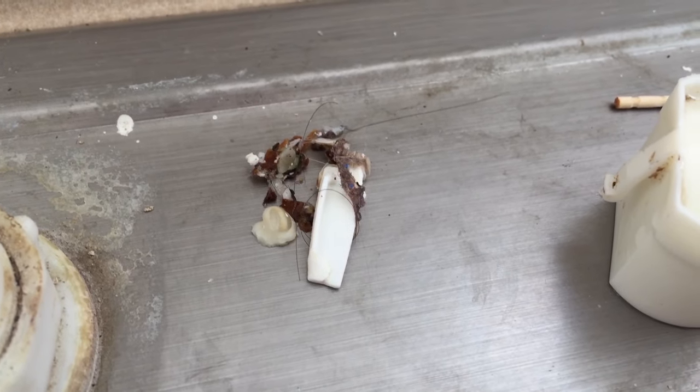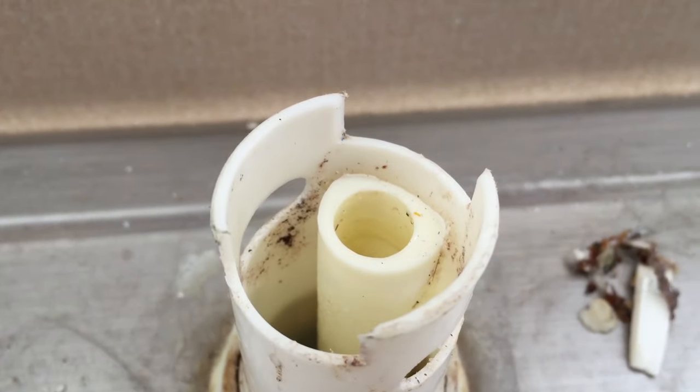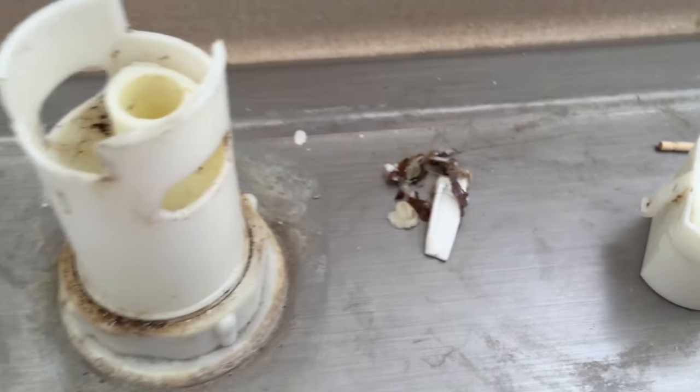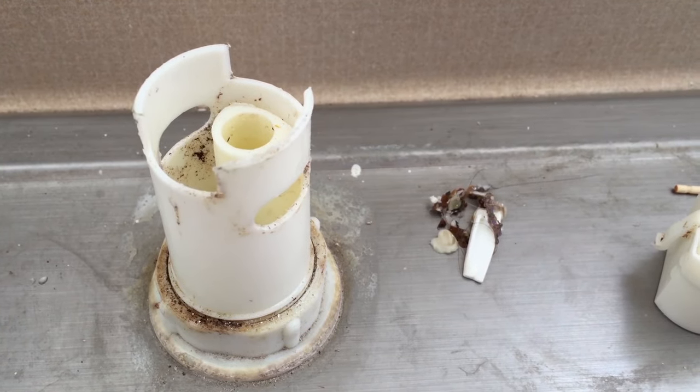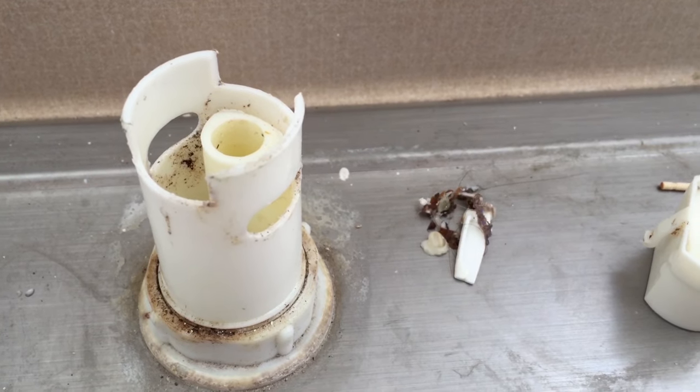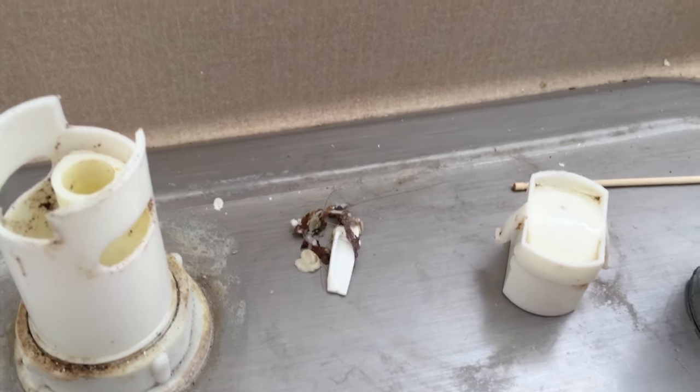I just used a toothpick and got all this stuff out of this hose, but until today I didn't even actually know what an air gap was. I just thought it was my super crappy old dishwasher that was the problem. It still might be, but now I know a little more about it.